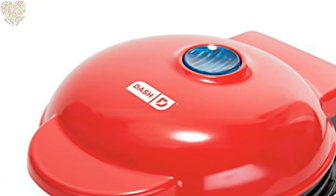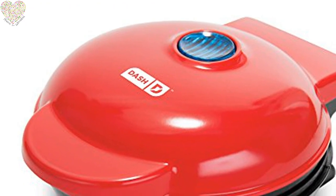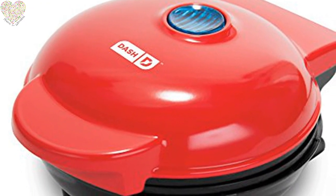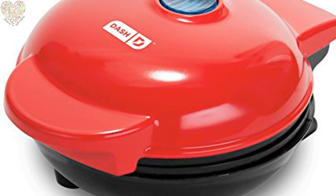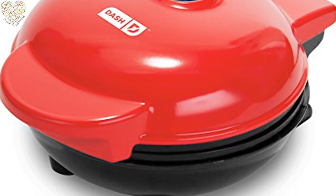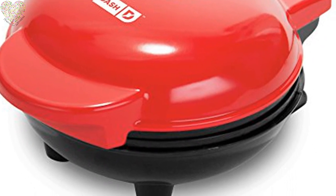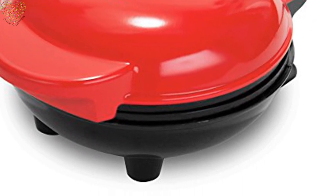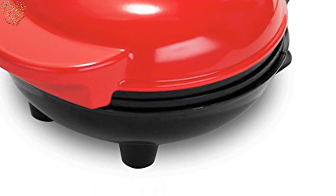Ready to make those keto diet waffles called chaffles that everyone is talking about? If you are on the keto diet, then you already know about making these keto diet waffles that are all the rage. More than chaffles, you can make puffles and nuffles too. Any wet mixture will chaffle your keto meals, treats, and snacks into single-serving portions.